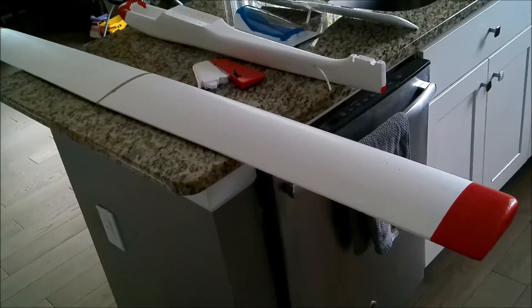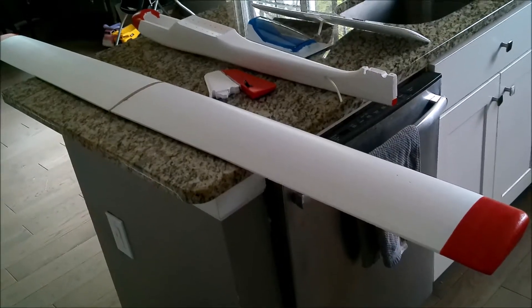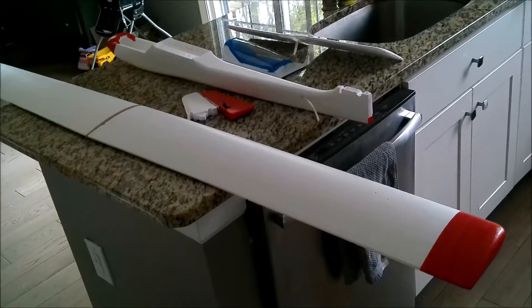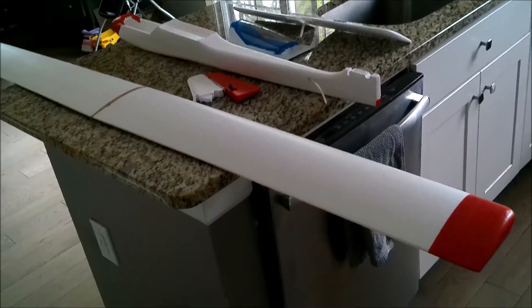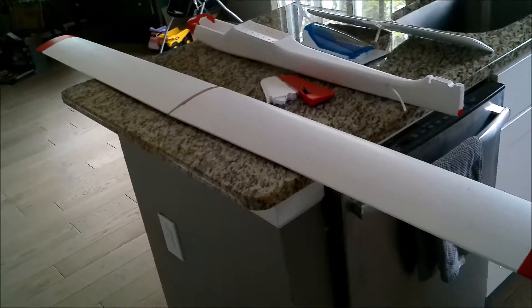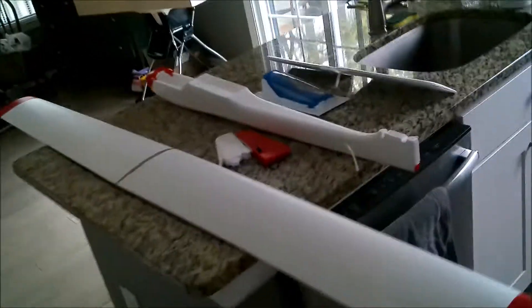Hello guys and gals, got the Spirit of 76 about 95% built I guess, maybe a little more. The wing panels are completed and the fuselage is probably 95-96% complete.